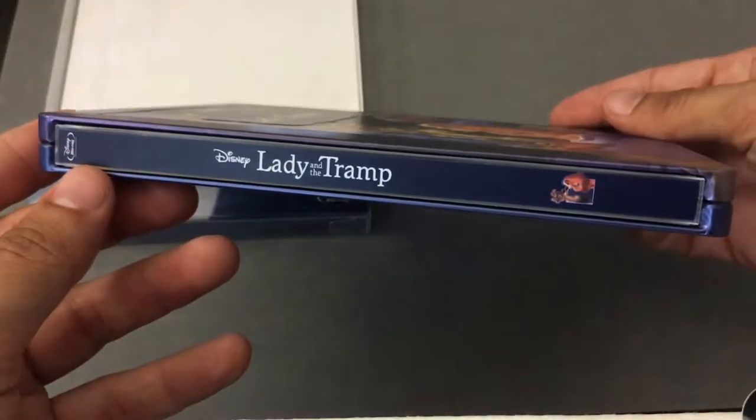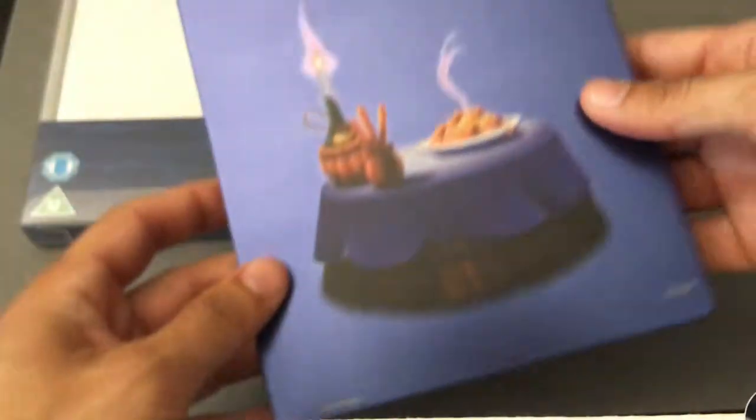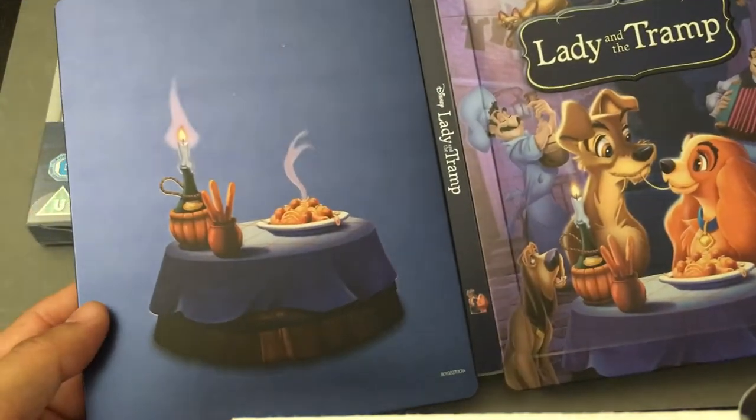There's the front. Here's the spine — Lady and the Tramp. It's a great classic film. And there's the back — that famous little spaghetti scene, which is a nice little touch. So front and back, the color theme looks really nice.